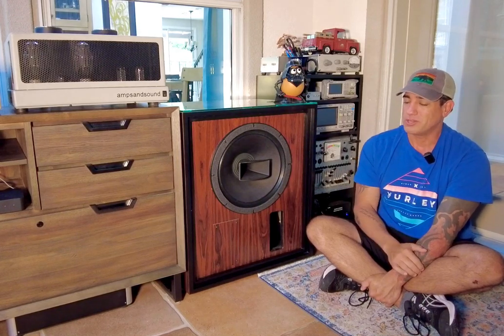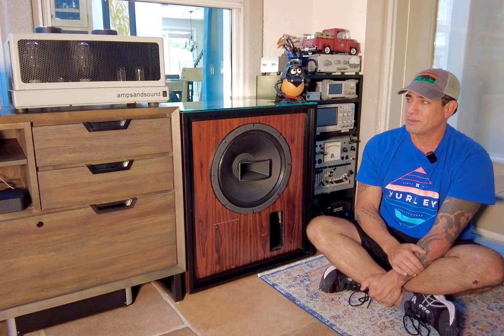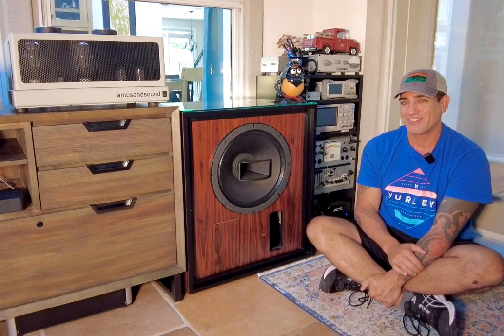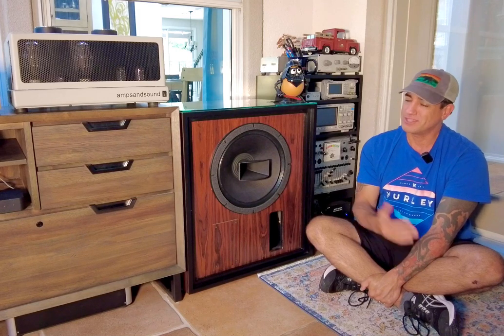I have it in my office, which is not the right place — it is way too close. But I've run out of space in my home, and I have to give it a space that can be protected, and my office is that space.